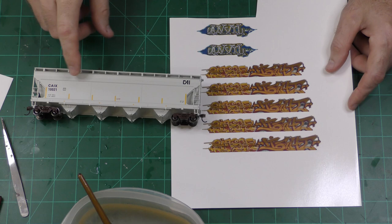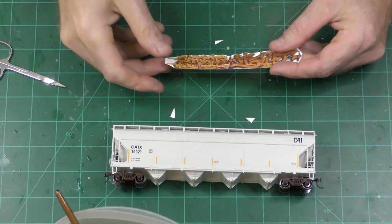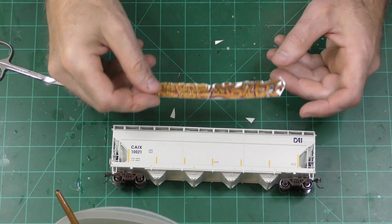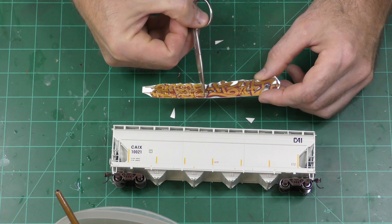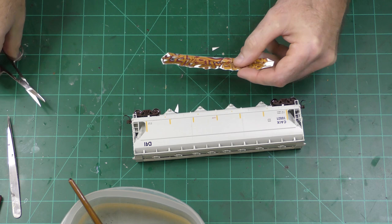Here's my other decal for the hopper. I didn't even bother printing it on plain paper to measure it — I just printed it out with the decals from the boxcar. I think I'm going to go with the middle size. Here is my trimmed decal, and since it's kind of long and probably difficult to work with, there's a natural break right here between the two different tags. I think I'm going to cut it in half there and apply it as two separate decals.